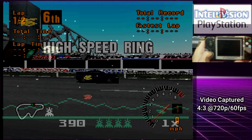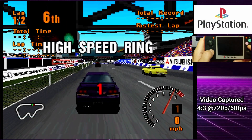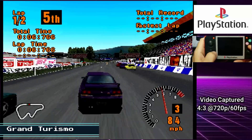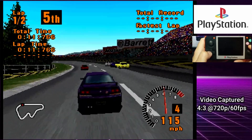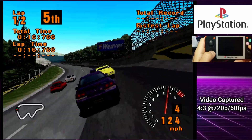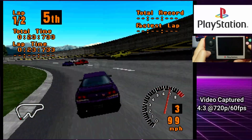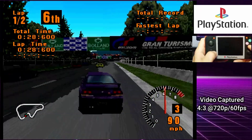It wouldn't be any fun if we didn't try out the PlayStation. Yep, we are playing Gran Turismo. Awesome game. I know I haven't had anything to drink — I'll just drive lousy.